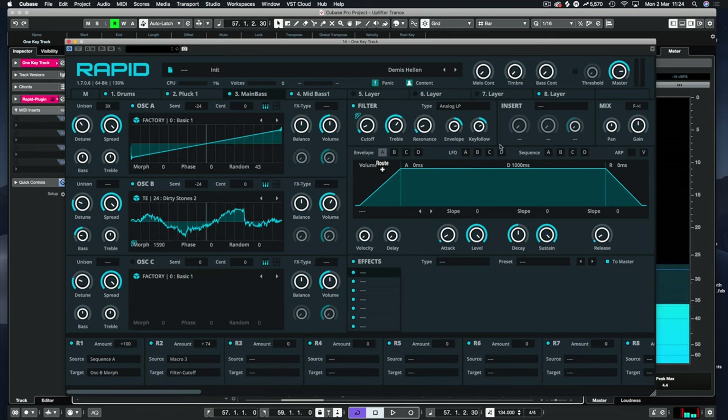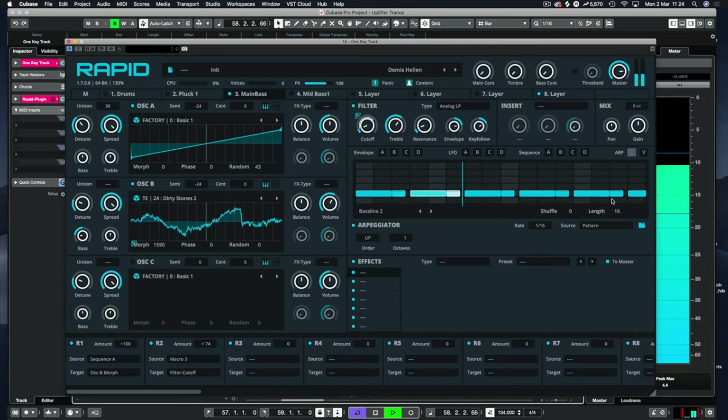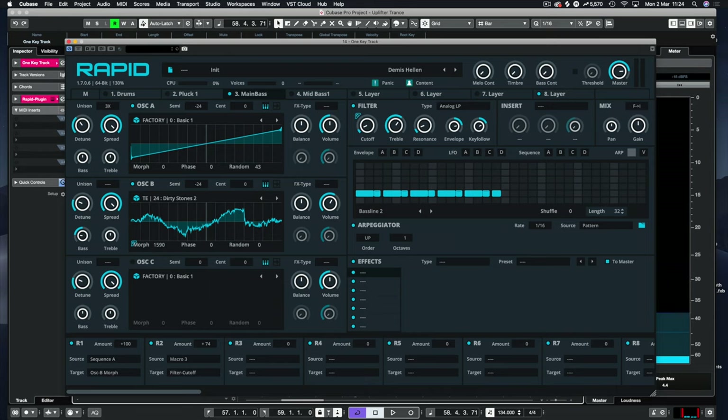Now we can build a section. Going back to the main bass, let's deactivate these again. We can change the length — add 32 bars and copy this pattern, dragging it back up. Tune is minus 12 and the velocity is a little lower, about 102. Let's take that down a tad. Then that pattern repeats — back up to 127. Let's put these notes in.